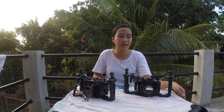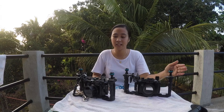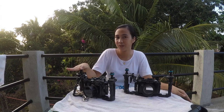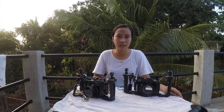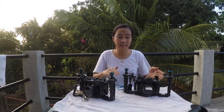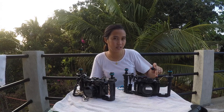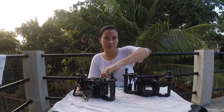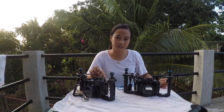In front of me we have the Sony RX100 and the other one is the Panasonic Lumix. On both housings the vacuum seal is installed — I'll show you — this one and the other one, the red button.